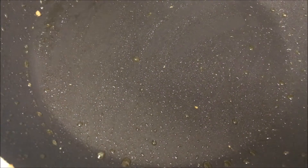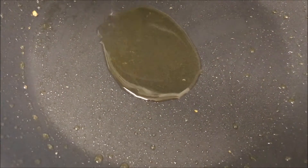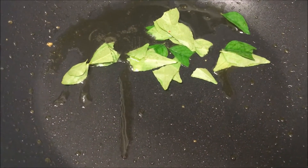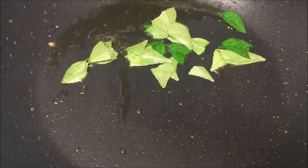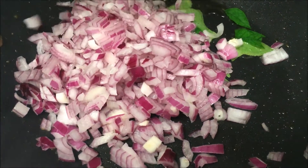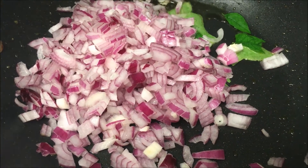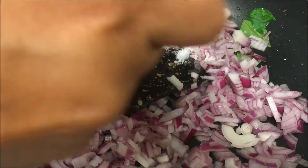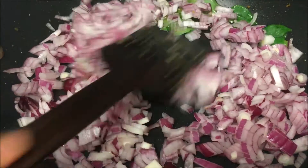In the same pan, add the remaining oil, add curry leaves, add onion, and stir it. Sauté for two or three minutes.